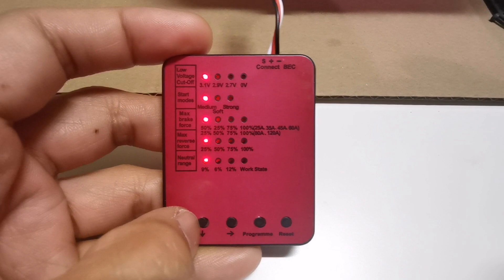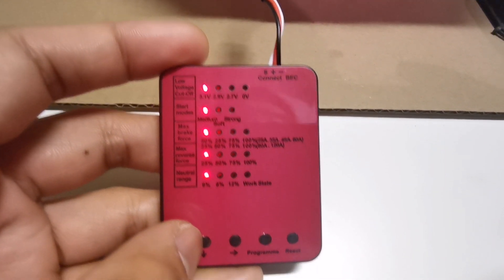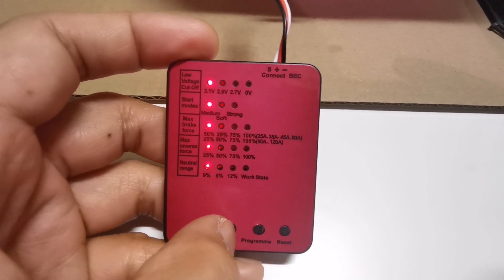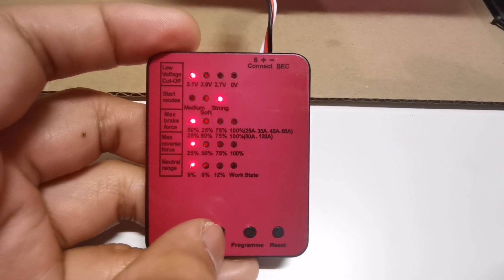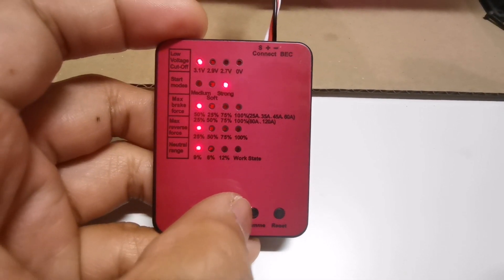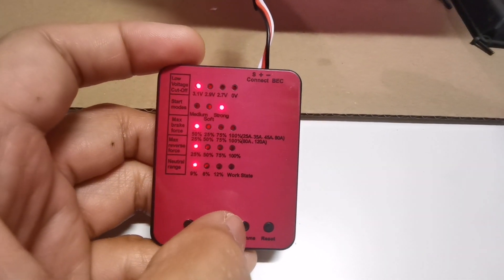To navigate the options, press the down arrow to move between settings. I'm currently on start modes. Press the right arrow button to cycle through options — there's no left button, so it goes all the way around. I'm setting it to strong because I've noticed delays in throttling. Press program to confirm, and the work state indicator flashes blue when a setting is confirmed.